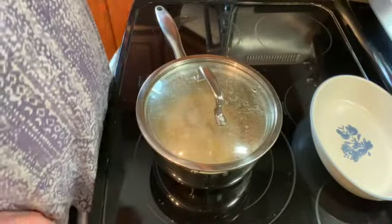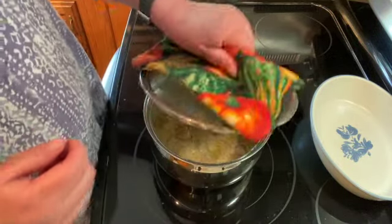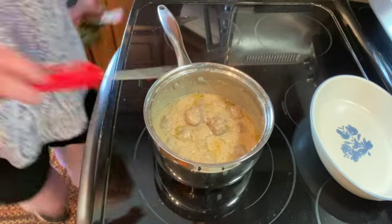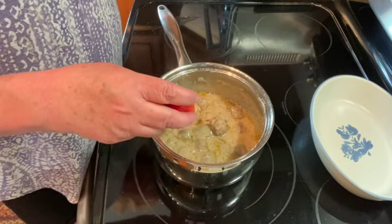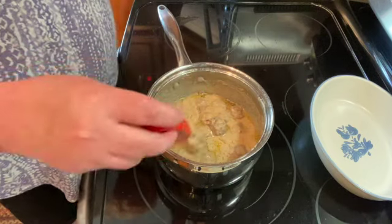It's been another 20 minutes, so 55 minutes total. I'm just going to check the temperature of the meatballs. They should be at least 160–165, and these are 173, so they are done.